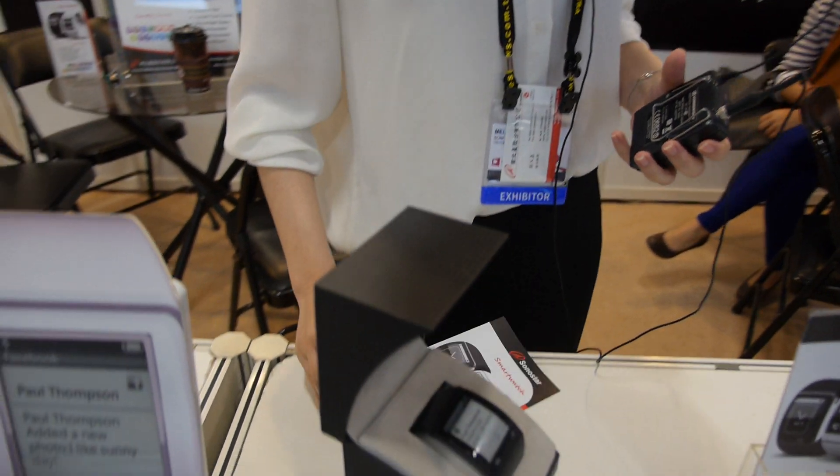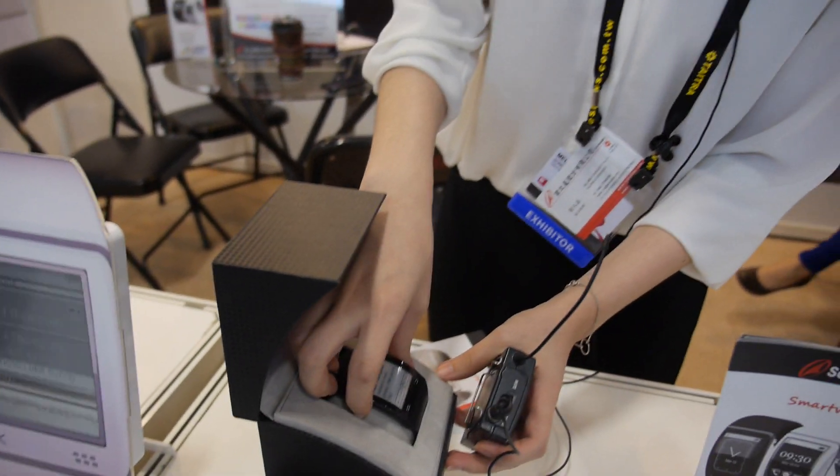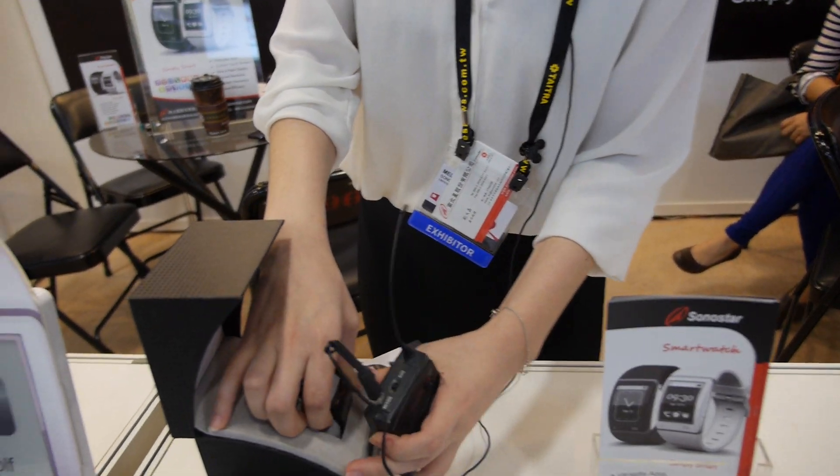So you're making a smartwatch. Can we take it out of the box? Sure. This is e-ink — flexible e-ink.